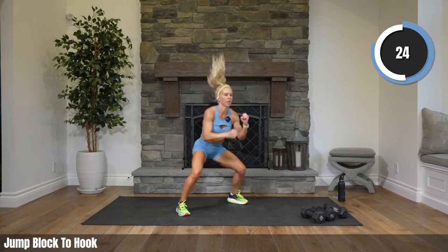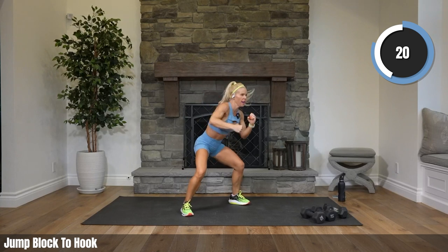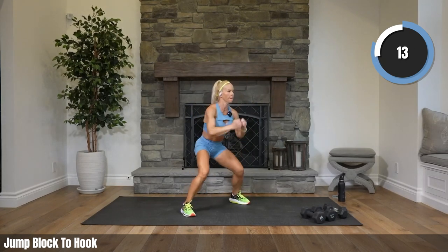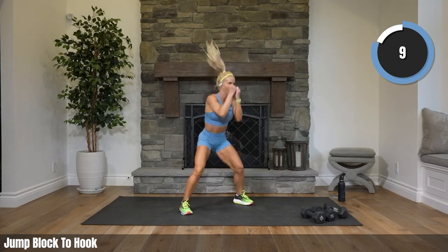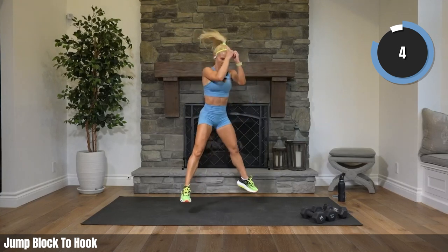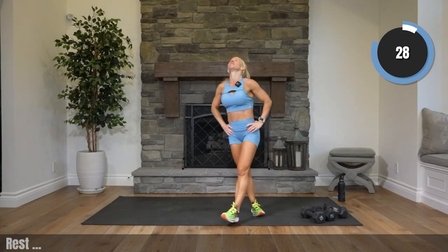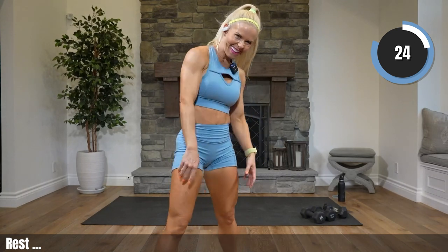Jump up — block, hook. Block, hook. Make sure you block your face, you don't want to get hit. Hook it! That's it Kirby, smash them. Come on, straight up — power in those legs. You can just lift to your toes if you'd like. Rest — how do we do? Did you smash them? Yes you did!